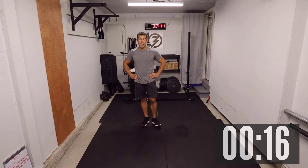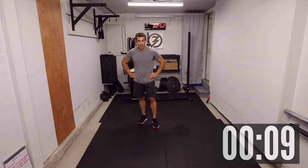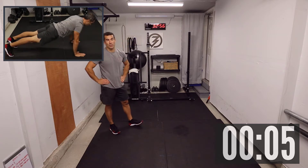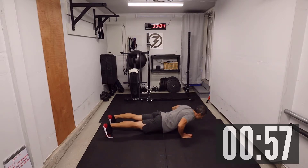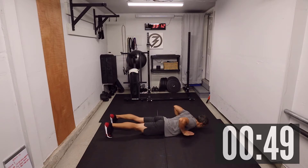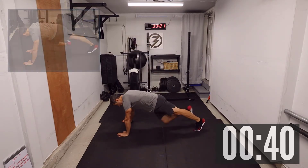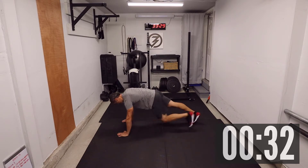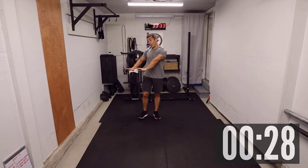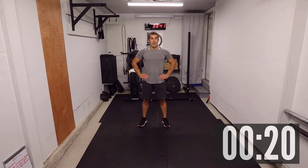Coming up next: hand release push-ups, followed by eight plank to side knee. Eight and eight. Get into position — three, two, one. Hand release push-up: one, two, three. You can also do these on your knees — many options: regular push-up, push-up on your knees, however you want to take it. Then plank to side knee: one, two, three, four, five, six, seven, and eight. For the plank, you can do it on a bench if you have one, or on your knees.